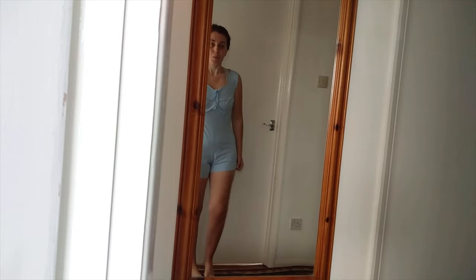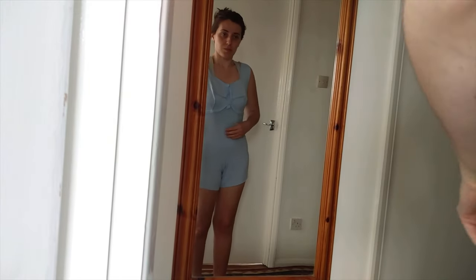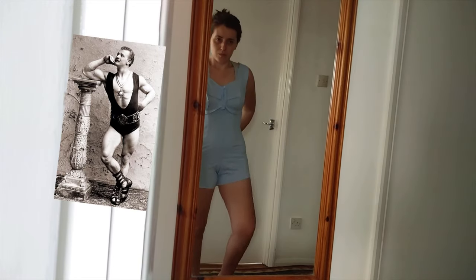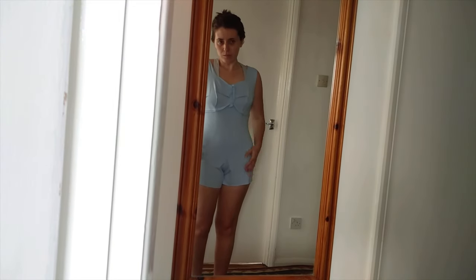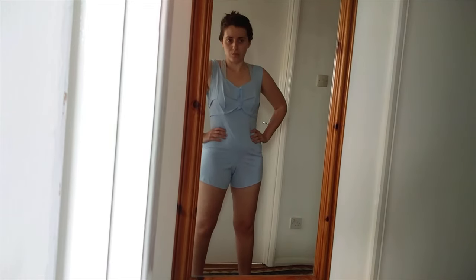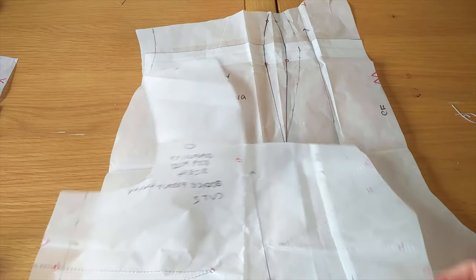I was then ready for a fitting. I have to admit I was a little discouraged at this stage as I looked a lot less like Mrs Maisel and a lot more like Eugene Sandow. It was also much too big, so I ended up making some pretty extensive alterations. I thought the easiest way to demonstrate the alterations I'm making would be with the paper pattern pieces.